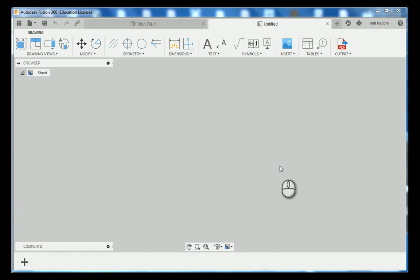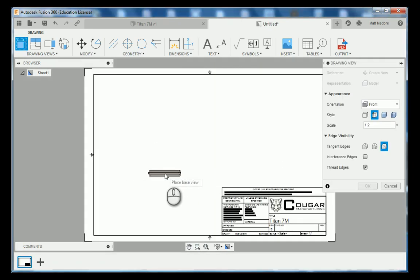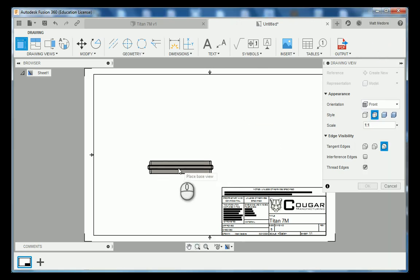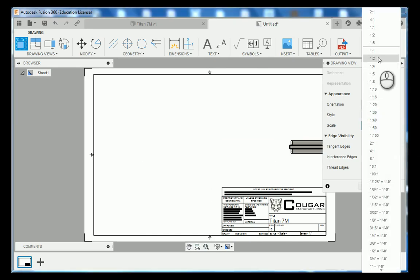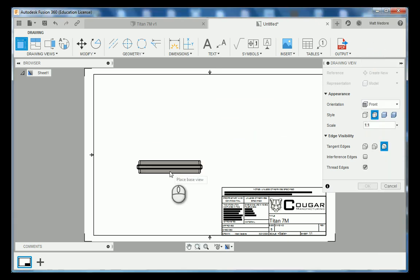The very first thing Fusion 360 is going to want to set for us is our front view. Because this part is on the small side, we're going to change its orientation. Let's look at what a 2 to 1 looks like, and then a 1 to 1. I think a 1 to 1 would be sufficient for this part. We're going to land this here and leave visible and hidden edges on since we have those counterbored holes, then press OK.